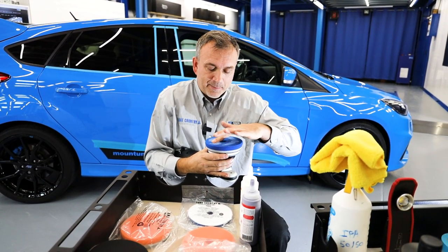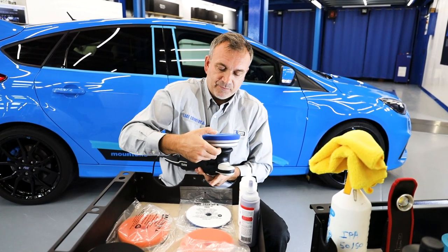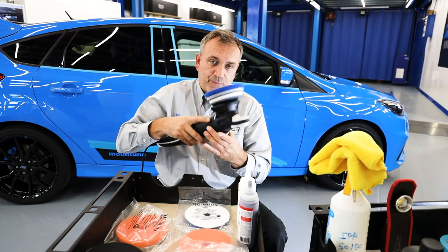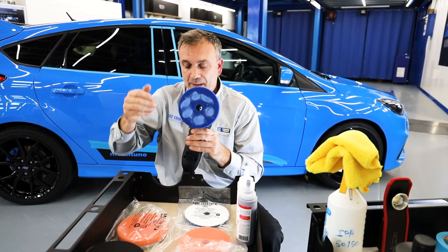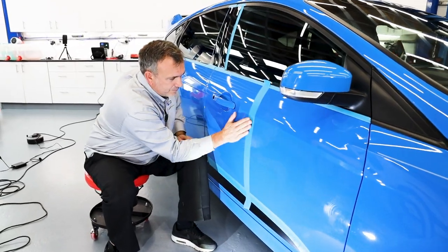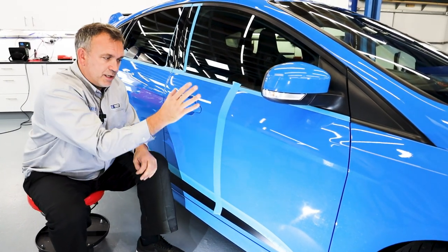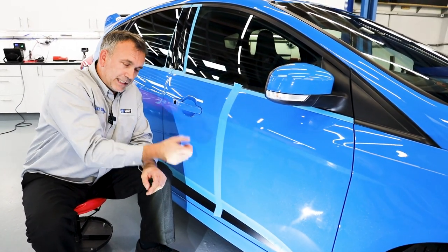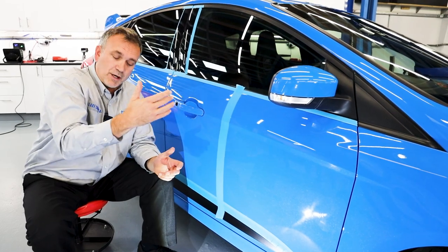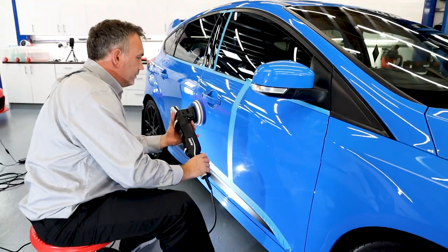What happens with foam pads is they break in — they get softer and become less firm. So before I start, now I've rubbed that in, it's not going to fall off. I'm going to wipe the compound off my hand. I'm going to lay tape down and create a join line — I'm going to polish a section and then unmask it to show you what correction we've done. I'm going to put the lead over my shoulder. Let's go.